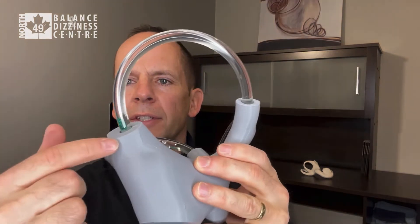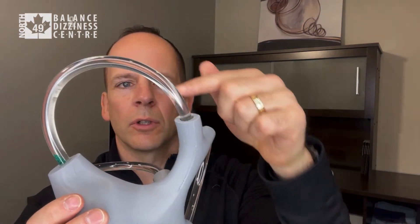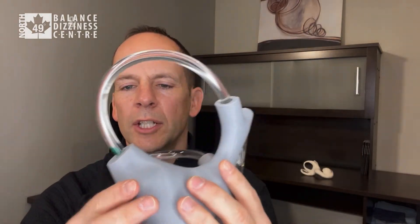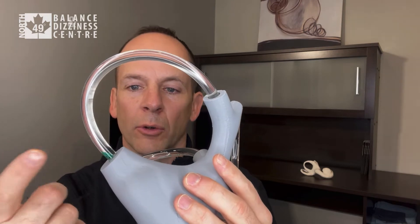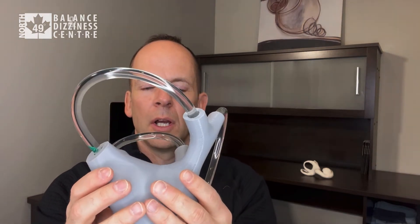In the model, the wide end is where the cupula is, and the narrow end is where we need to move the crystals back to — the vestibule. So we need to move the loose otoconia from point A to point B.